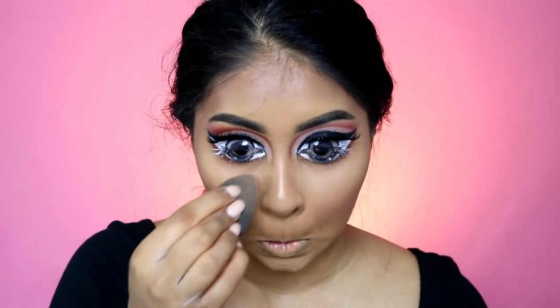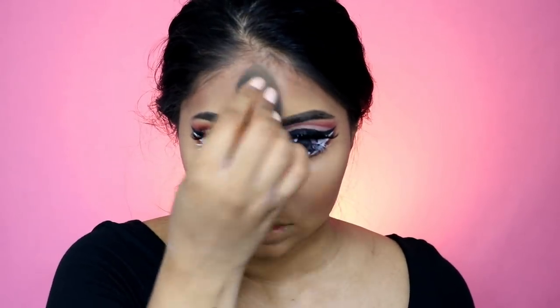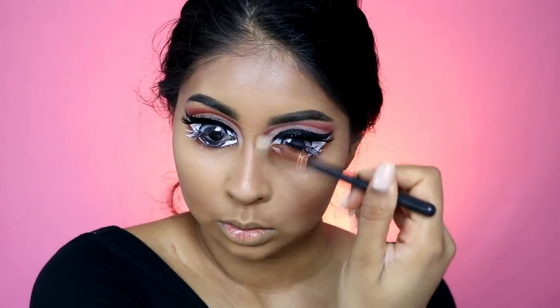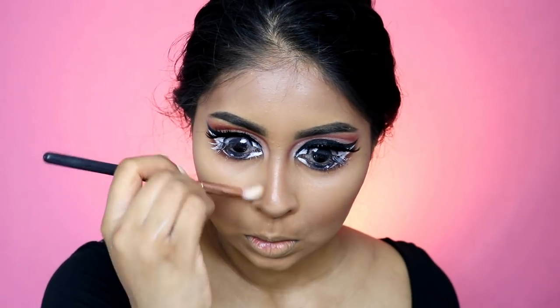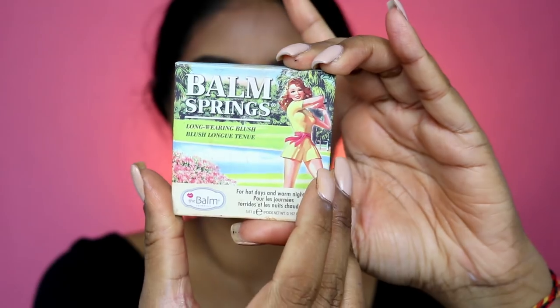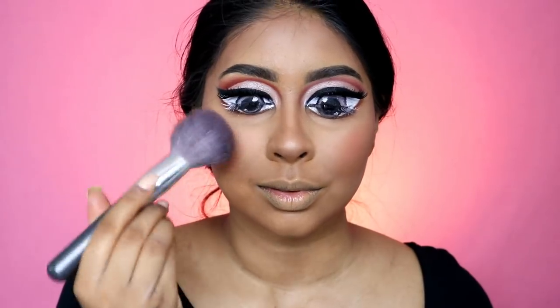I'm grabbing the contour powder we used on the face to contour the nose — I'm so sorry about this noise. I'm going to pop a bit of blush — this is the Balm Springs long-wearing blush by the Balm Cosmetics. Look at those rosy cheeks!